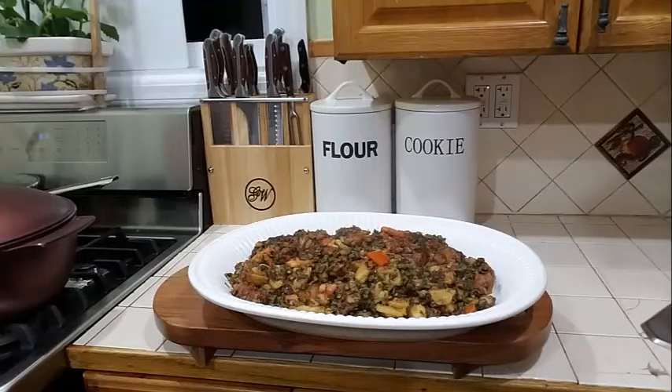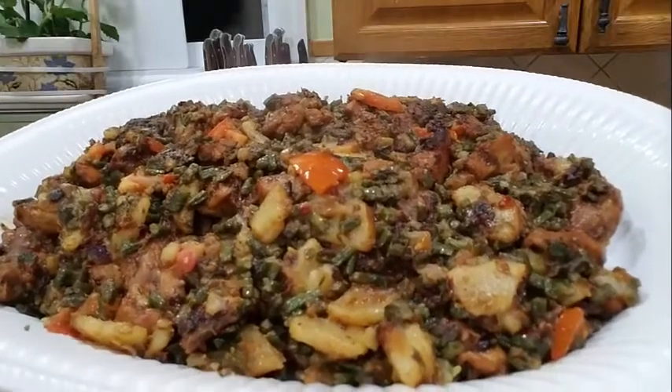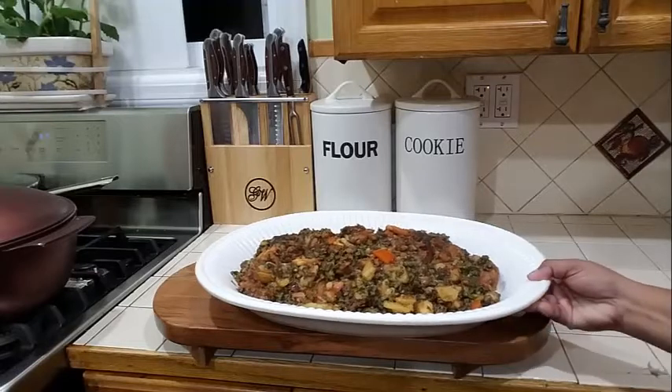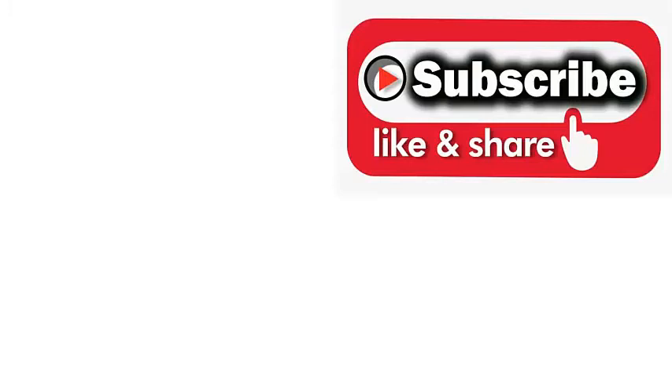And there you have it guys — fried bora with chicken and potato. I am going to bring this a little closer to the camera so you can see what it looks like. If you like this video, kindly give it a thumbs up. On the right hand corner of the screen there is a notification bell — please remember to click on that so you will not miss out on any of my videos. Thank you for watching, see you in the next video.